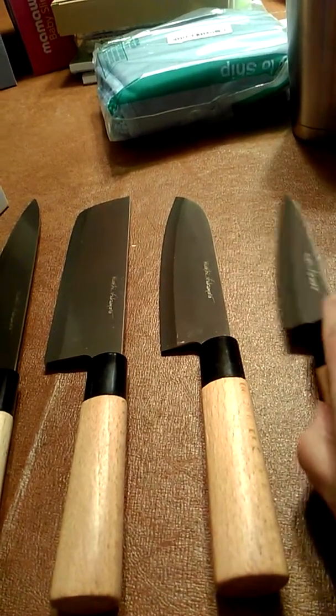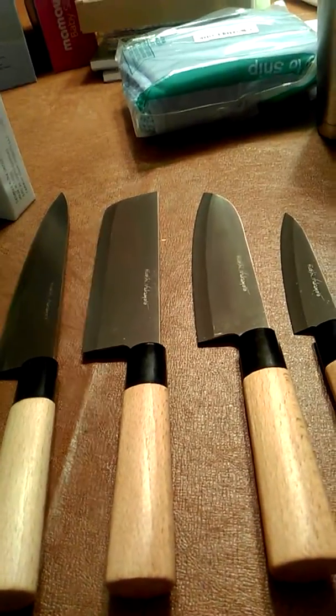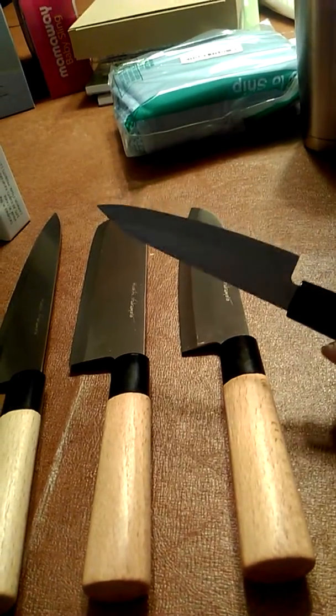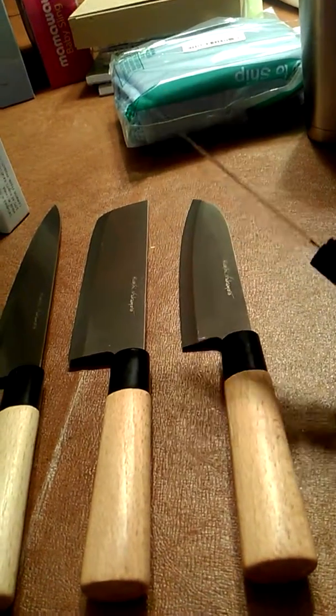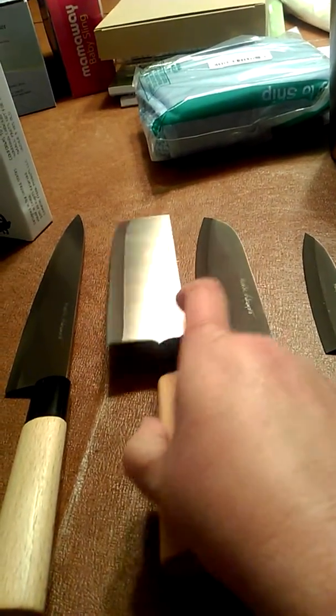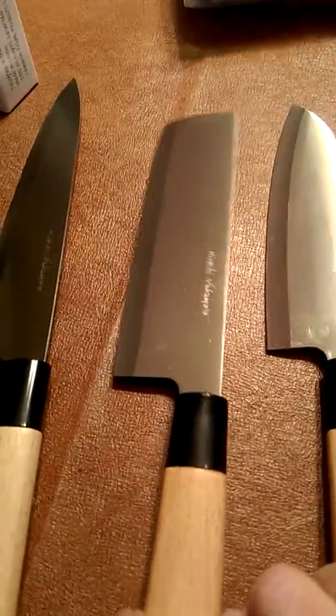Even though they're called sushi and sashimi knives, these can be used for anything. This little knife would be perfect for paring — like a paring knife — to cut veggies or peel them. This one I love. This is almost like a cleaver head on it, so a meat cleaver.